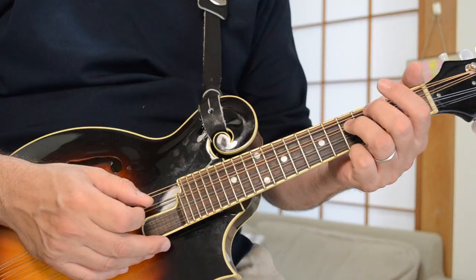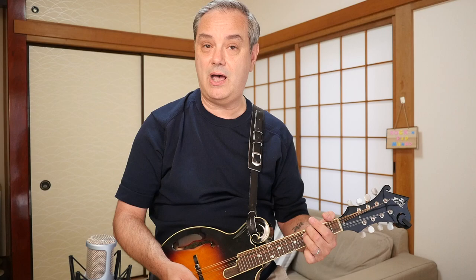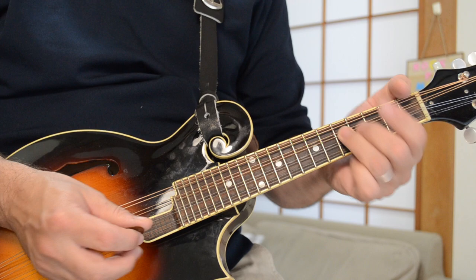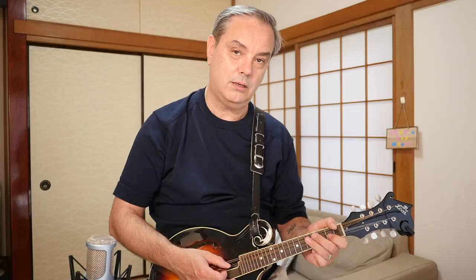After that little introduction pattern, we go right into the verse motifs. This is a really cool pattern using double stops all throughout. You're starting off with a cool double stop: the fifth fret of the D string and the open A. It goes fifth fret, fourth fret, open, two, open. That's the first line of the verse pattern.